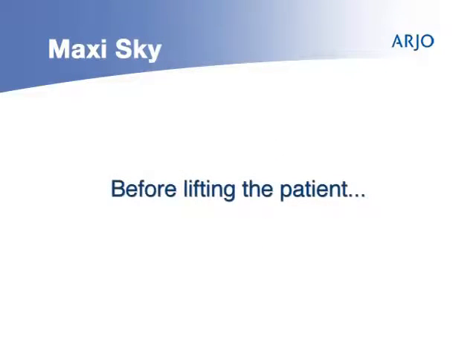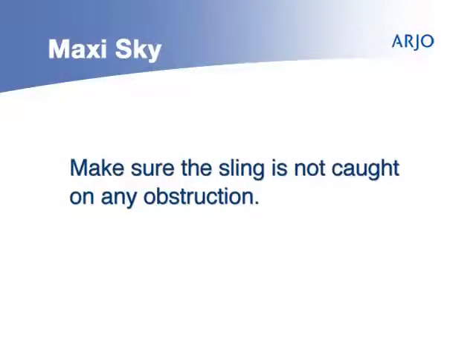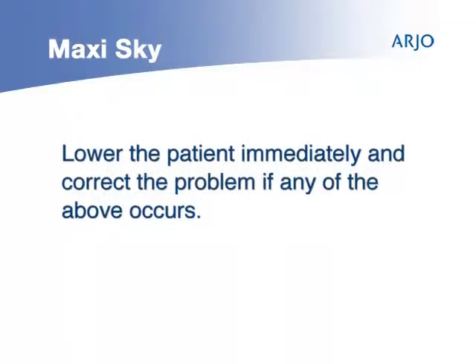Before lifting the patient: first, make sure that all straps are attached to the spreader bar; second, make sure the patient is comfortable; third, make sure the sling is not caught on any obstruction, wheelchair brake, or arm of the chair. If any of the above occurs, lower the patient immediately and correct the problem.